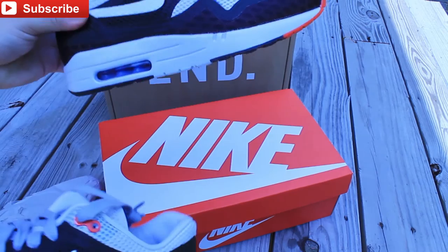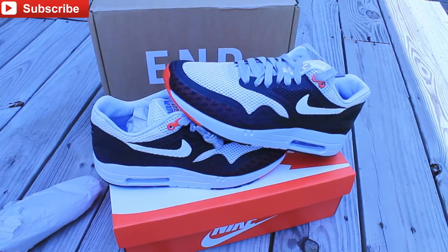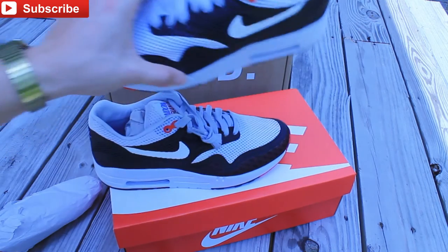These are perfect for the summer, guys. They're made for that - they're called the Air Max One City Quick Strike Breathe. They came out with several colorways, and they have the Breeze flow and whatnot, so the air will flow through and your feet will feel more cool. I heard some people say you can rock them with no socks and you should be fine.